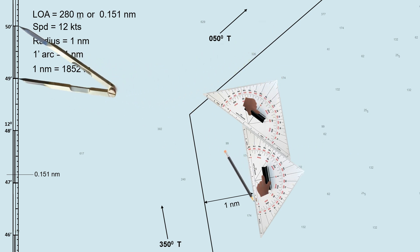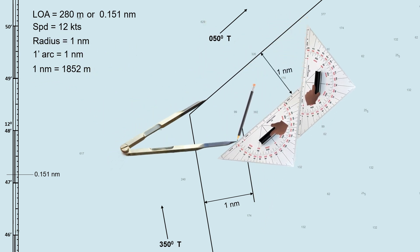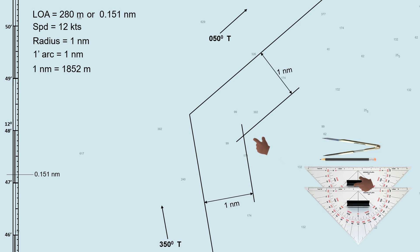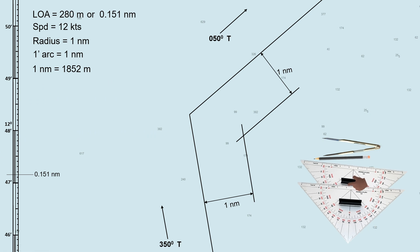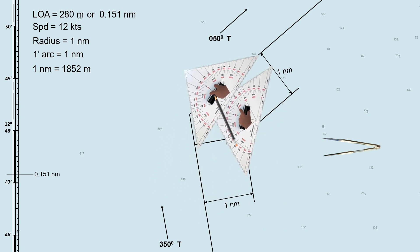Kindly check the maneuvering characteristics of your ship on board, including the turning radius. Once the parallel lines are drawn, the intersection of these lines serves as your reference point, just like a lighthouse in the previous method. If we draw an arc or circle with 1 nautical mile radius where the intersection of the parallel index lines is at the center, this is what it looks like. But I will not use this arc in this method, assuming you do not have a compass divider on hand, so let us take it out.